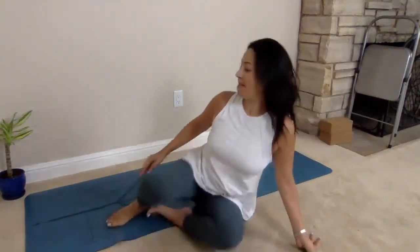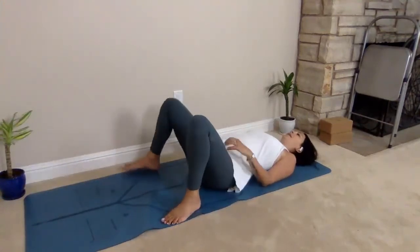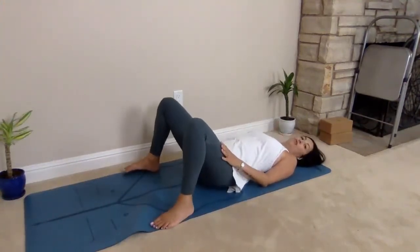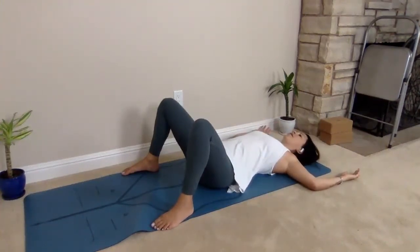I'm going to start today by coming onto my mat, lying down, bending the knees, placing both feet onto the edges of the mat. You can leave your arms to the sides if you want, or in a T shape if you don't have space to extend the arms.